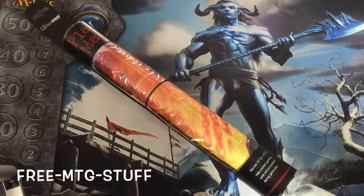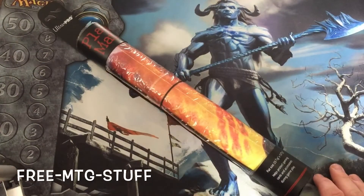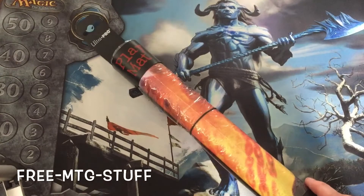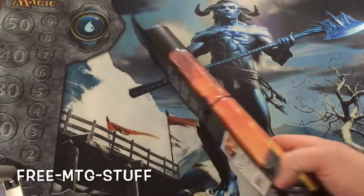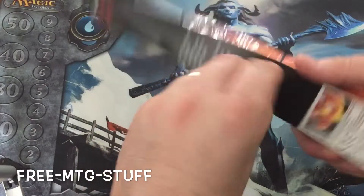Hello everyone, FreeMTGStuff here. We're going to do our first item giveaway instead of cards or packs. It's going to be an Ultra Pro Play Mat. I'm actually going to open it real quick now just so you can see the full mat.